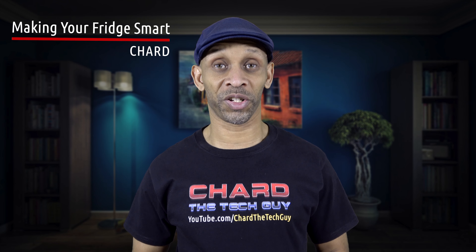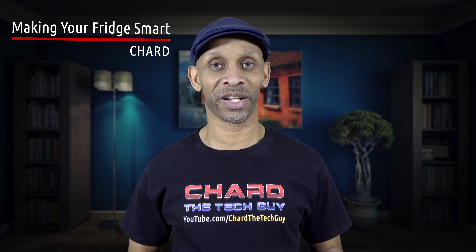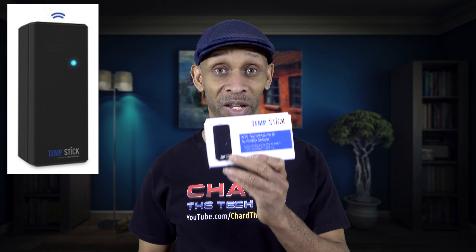If you don't have a smart fridge — one of those brand new fridges with the screen on the front and all that fancy stuff — I'm going to show you how you can take this device right here and make your fridge a little bit smarter.